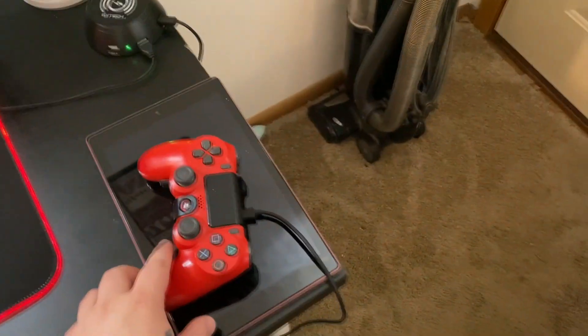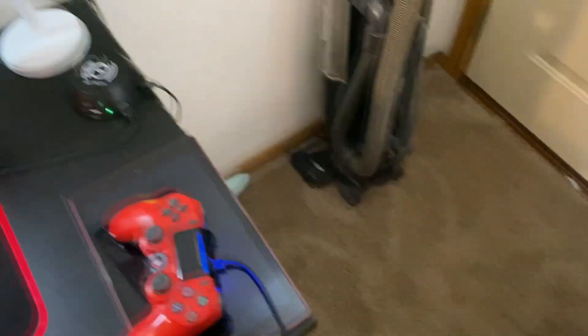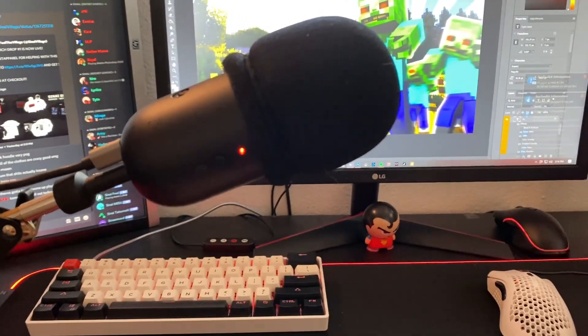We got the SteelSeries headset, we got the Kindle Fire right there, and we got the PS4 controller with the Strike Pack because I need paddles. Look at all those notifications from moving the controller.